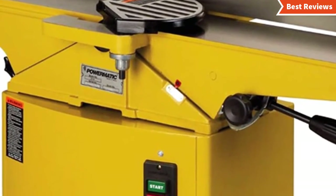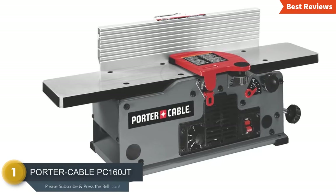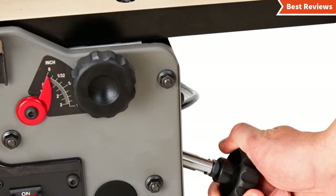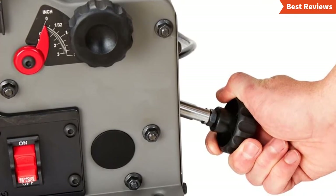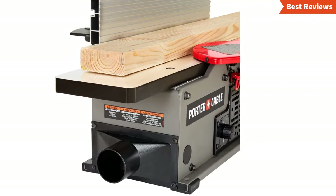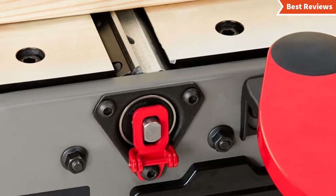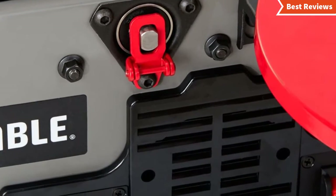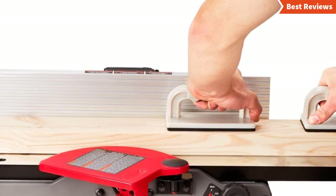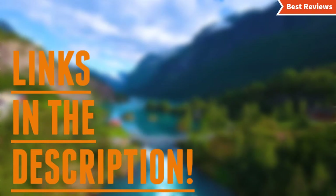Number one and the best one we have found is the Porter Cable PC160JT. One of the best reliable brands in the market is Porter Cable. This jointer can provide 600 to 1,100 RPM of variable speed range, so you can use it for different purposes and apply the power as needed for your project. It is designed with a two-knife cutter head and offers easy adjustment and replacement of the blade. The extra large size table provides more space to work. Good for beginners, professionals, and DIY users, it gives the best performance in woodworking. Check the description for links to find out the price.